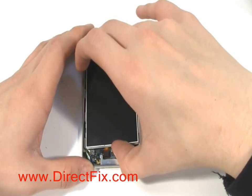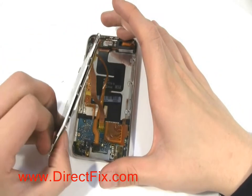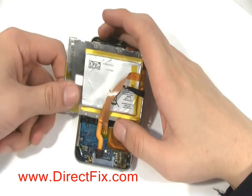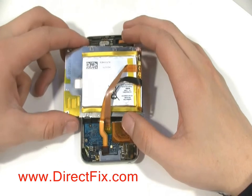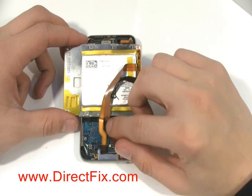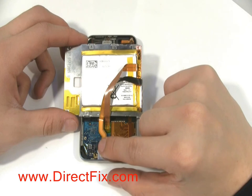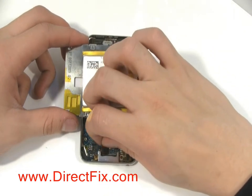Lifting the LCD up carefully, as there are still ribbon cables connected, will expose the cable that needs to be removed. Following the ribbon cable down to the motherboard, it will be the outside ribbon that you need to disconnect. You'll disconnect it by pulling up gently and removing it from the motherboard.